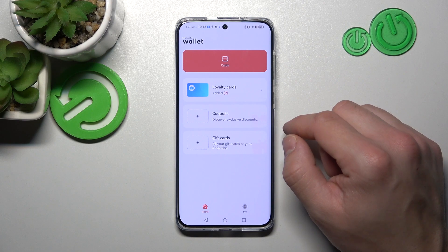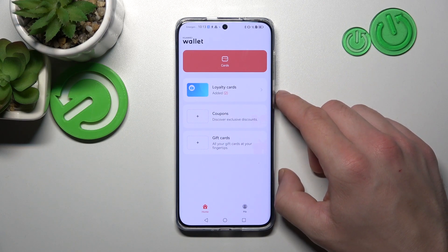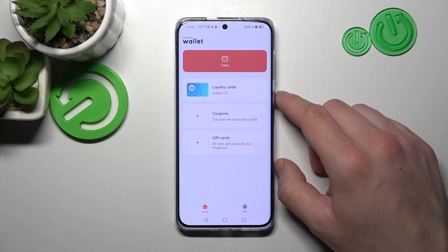All of your cards will appear on the home page of Huawei Wallet. If you find this video helpful, please like, comment, and subscribe.